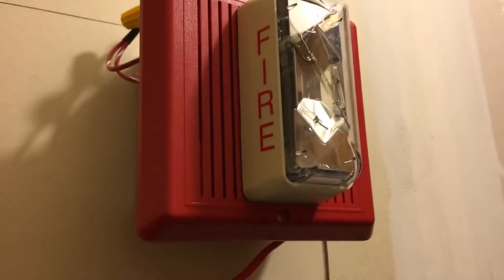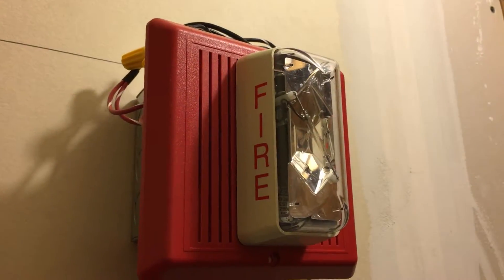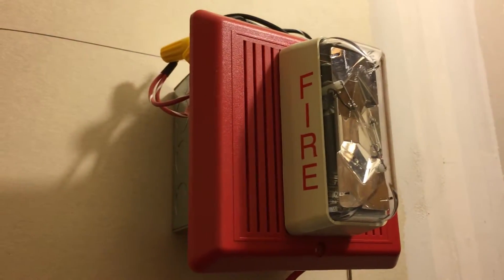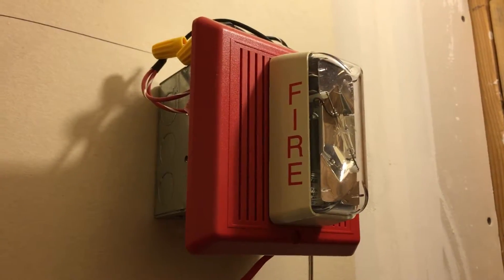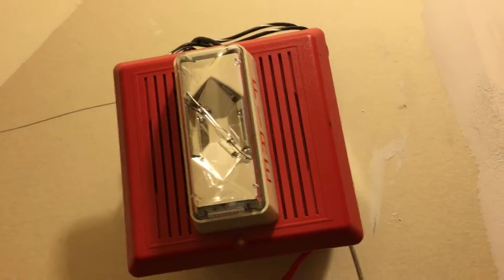Attention, attention, attention. An emergency has been reported. All occupants walk to the nearest stairway exit, and walk down to your assigned re-entry floor or main lobby. Do not use the elevator. Walk to the nearest stairway. Do not use the elevator. Walk to the nearest stairway.